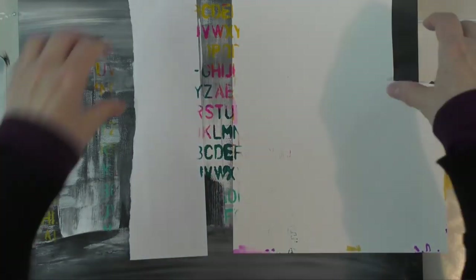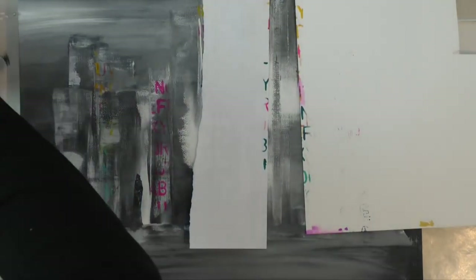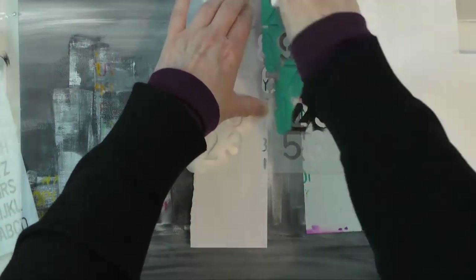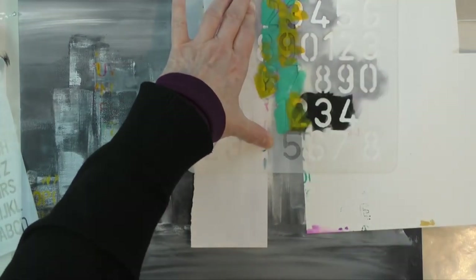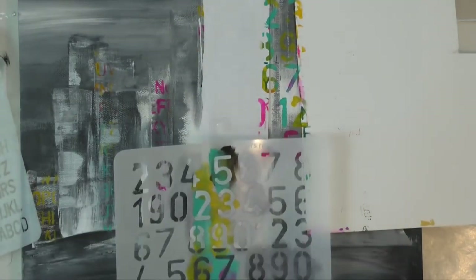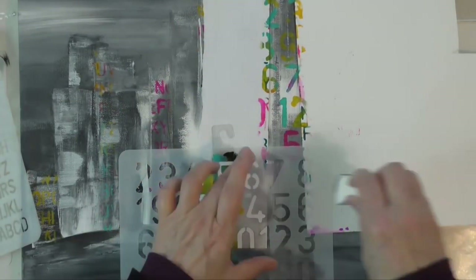You're not going to see the whole stenciling process because otherwise this video would have been even longer, but I've also taken care to leave some of the buildings untouched so the eyes could have a rest — otherwise it would have been very, very busy.